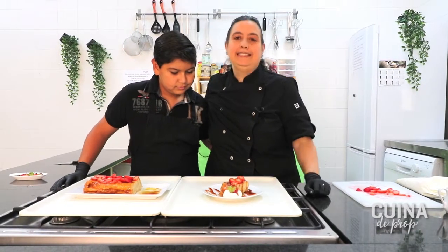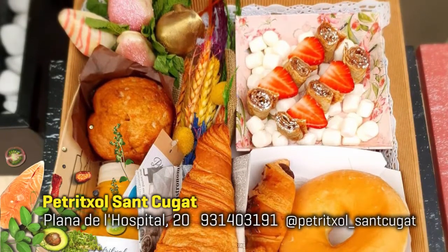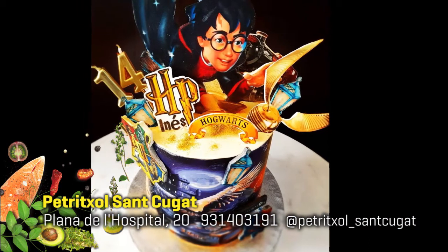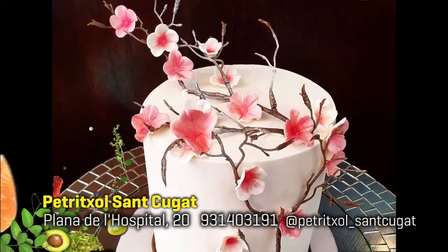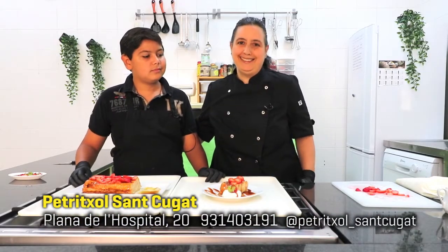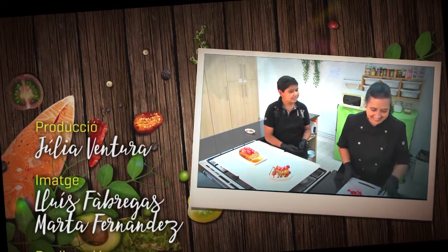Espero que lo disfruten. Los invitamos también a pasar por Petrichol San Cugat Plana del Hospital. Allí podrán pedir las Petri Box, cualquier tipo de pastel personalizado, postres especiales. Serán bienvenidos como siempre. Gracias por compartir esta receta con nosotros hoy. Espero poderos ver en otra oportunidad. Adiós. ¡Quiero probarlo! Yo también quiero probarlo.